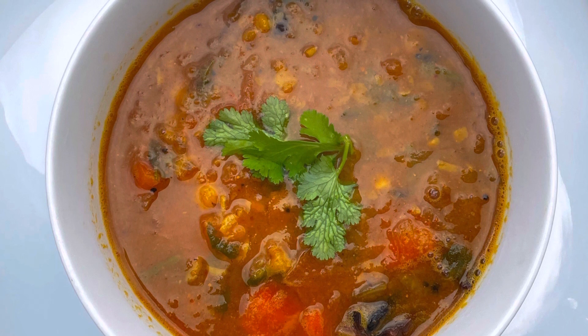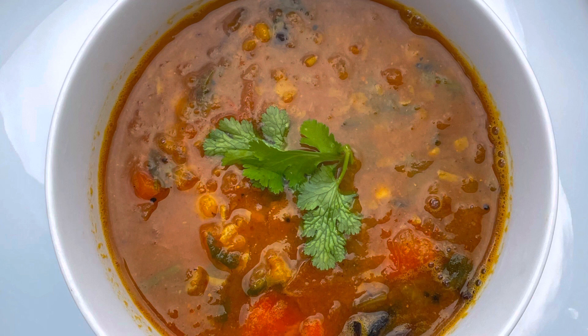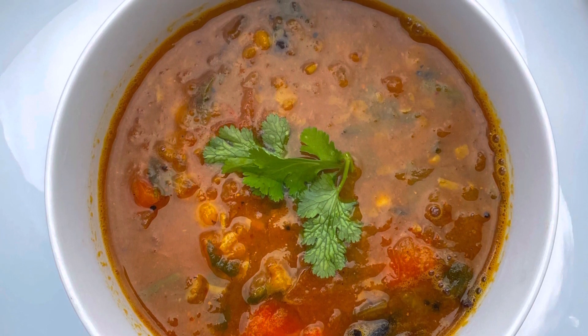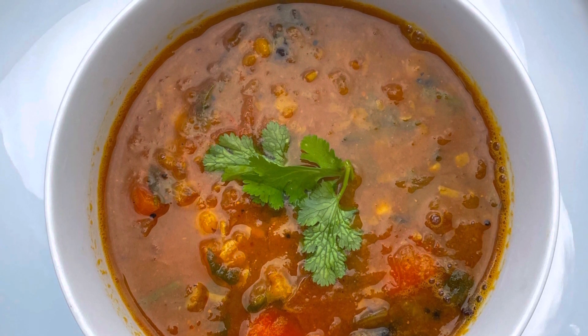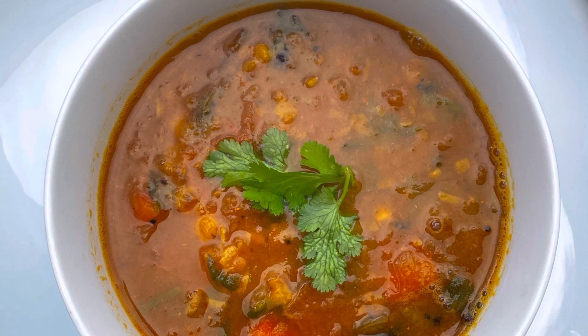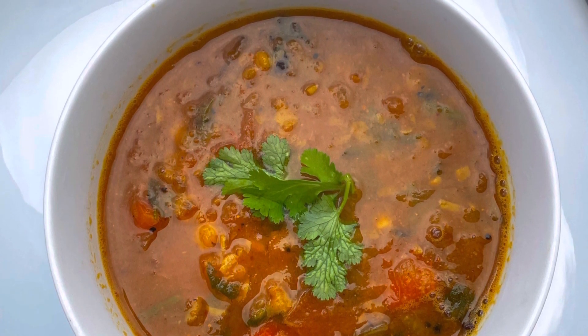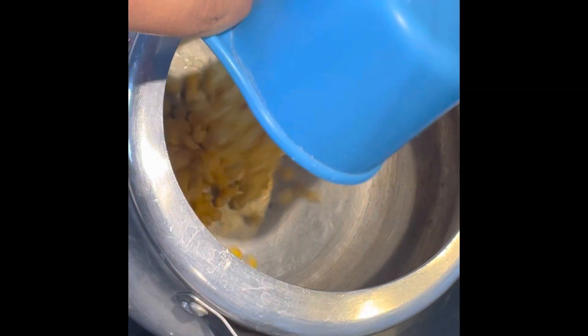Normally sambar is made using toor dal, known as pigeon peas, but today we are preparing an instant sambar recipe with whatever vegetables are at hand, substituting toor dal with either split chickpeas — also known as chana dal — or red lentil, also known as masoor dal. So what are we waiting for? Let's get started. Take half a cup of washed and soaked chana dal.